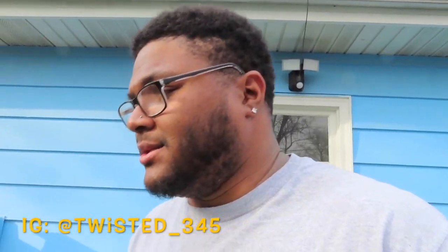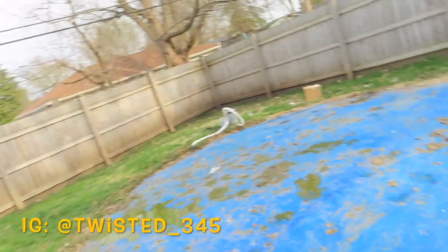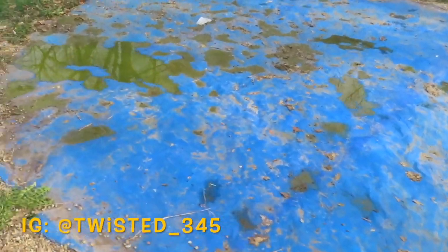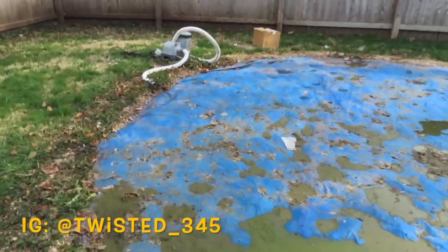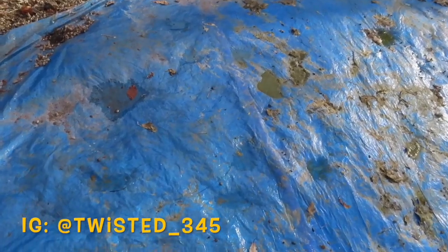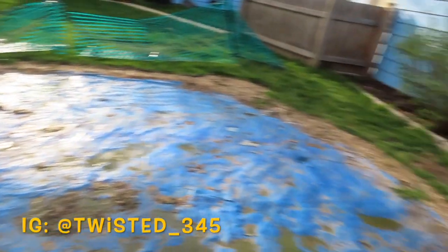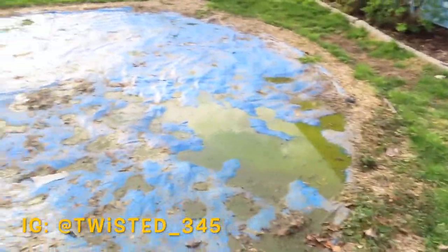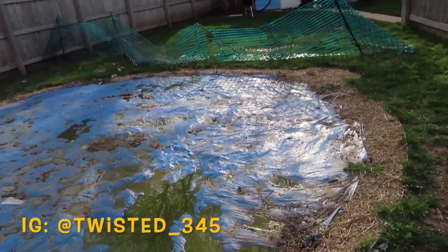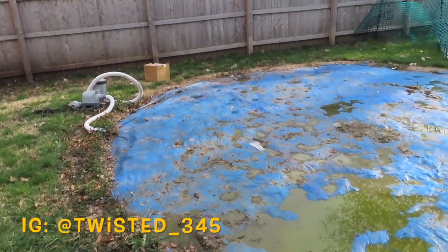Now it's just about getting rid of this mess and what's underneath. Once I tear this off I'm gonna show y'all what it looks like underneath — it feels really hard. I'm pretty sure there's dirt under here, but I want to get it level with the ground so I can plant some grass right here and have a nice big yard. I'm gonna go ahead and rip this up and show y'all the process and what it looks like underneath.